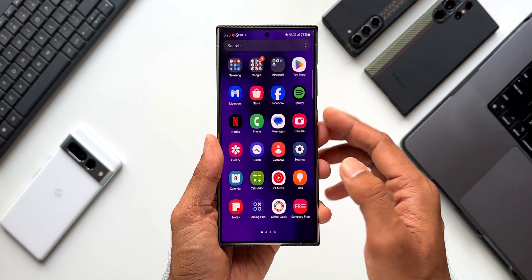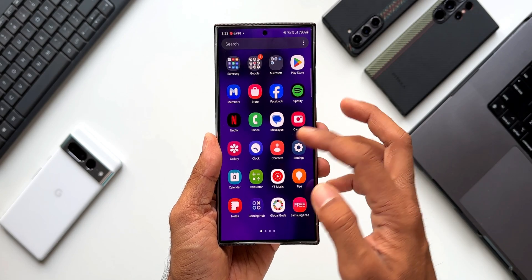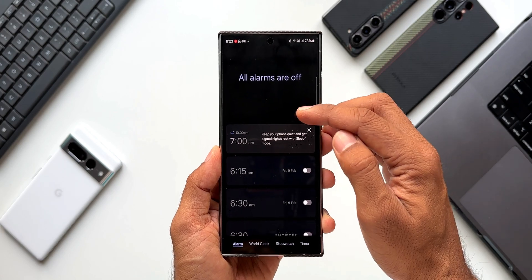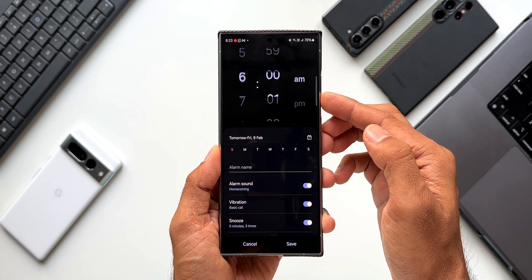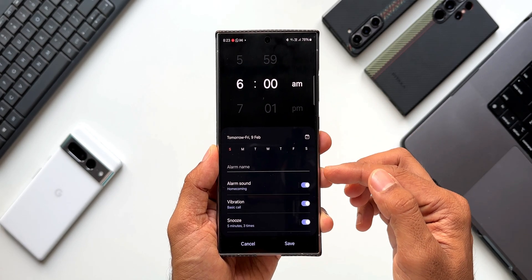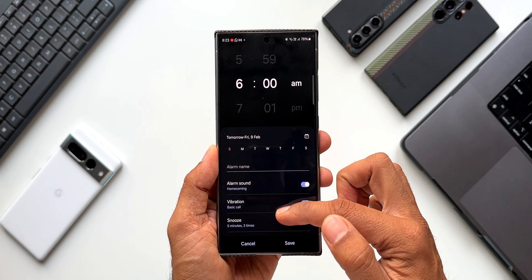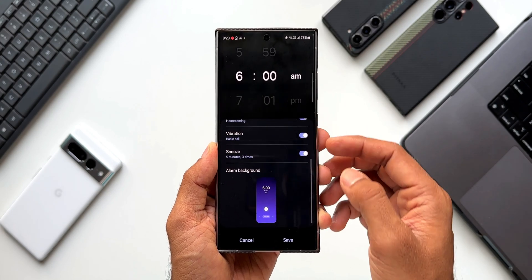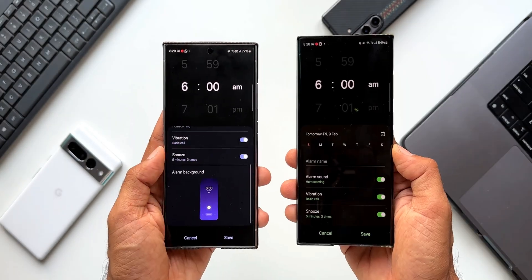Let me open the Samsung Clock application. We can create new alarms by tapping the plus button. We have alarm sound, vibration, and snooze — these were the options available on One UI 6.1. When I scroll down, we have an all-new option called Alarm Background, which was not present on the previous version.